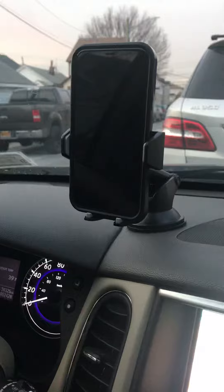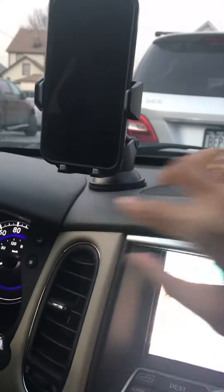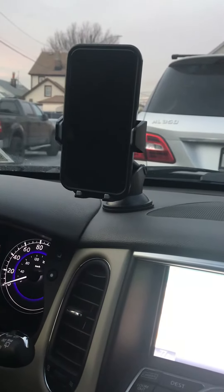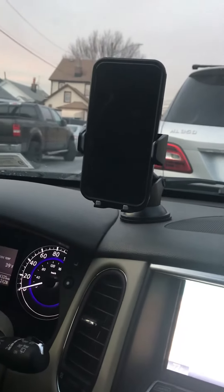It holds my dad's iPhone XR perfectly and you can expand it if you want to. And if you look at the bottom, it has the thing for you to charge. So far I think it's a great idea, considering that we always use our phone in our daily lives and need some place to hold it. So this is a great way to hold your phone in the car and talk hands-free.